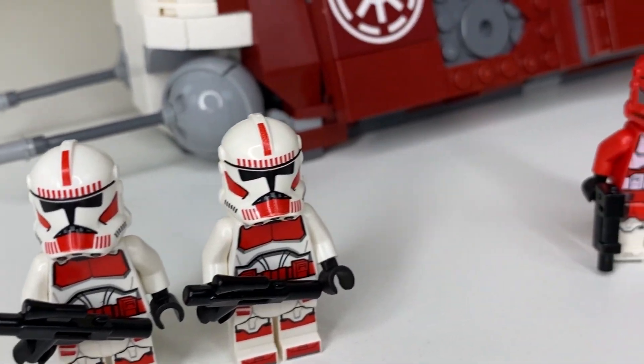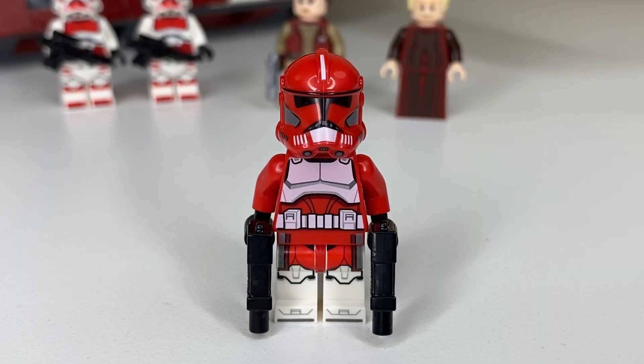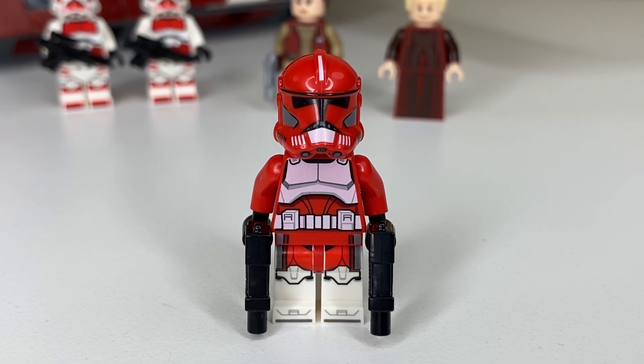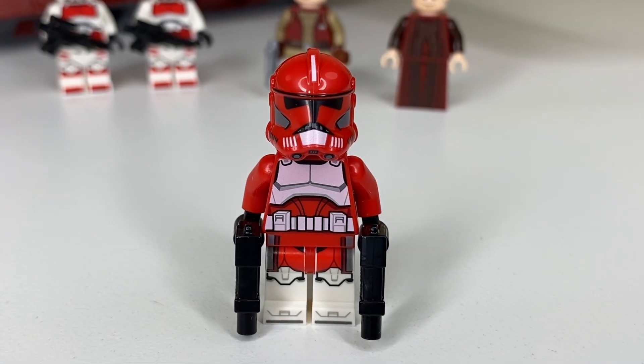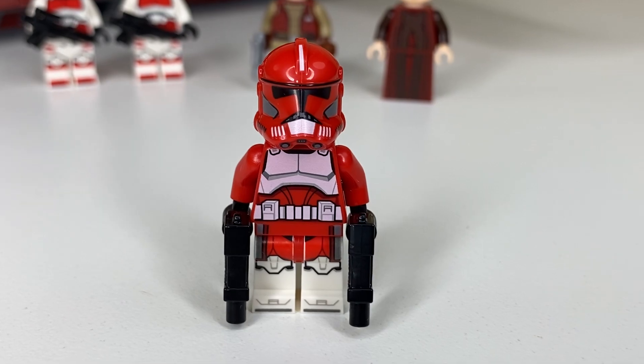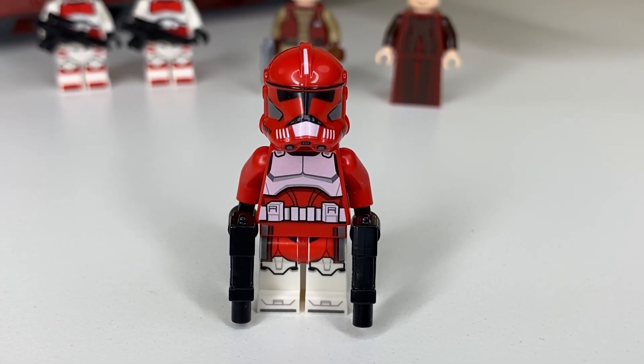But the one minifigure that's certainly not a slam dunk, and the one with the most buzz around him, is Commander Fox. Commander Fox does come with some clone accessories — the rangefinder and the visor — but I have those taken off for this review so we can get a full look at the minifigure. Because this minifigure has been so heavily criticized, I'm going to talk about the issues the community has had with him and then give my opinion.